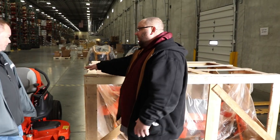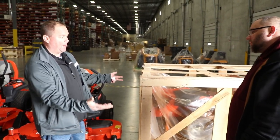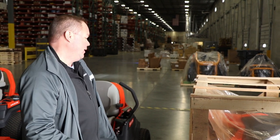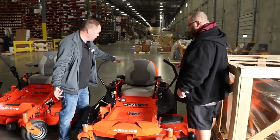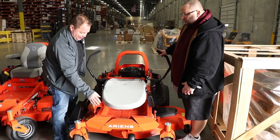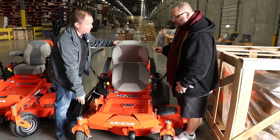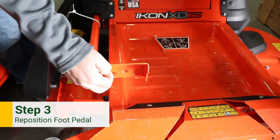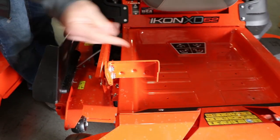After you get the crate busted out and the bag open, you're going to have the unit just sitting on top of the crate. Depending on the machine — like this Icon XD right here — the seat would be folded down and laying flat on the seat pan. The first thing you would do is take this foot pedal, which is normally in the shipping position, and turn it over to the side where you can run it. This uses two 9/16ths nuts with carriage bolts — just take it from that position and put it on the other side.